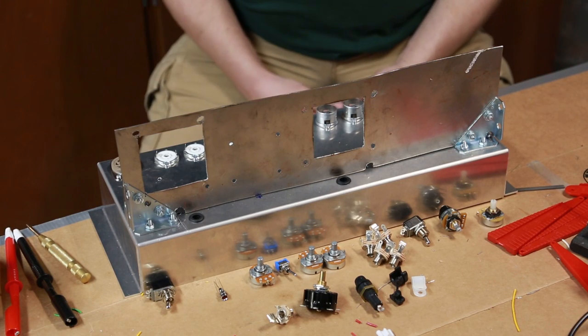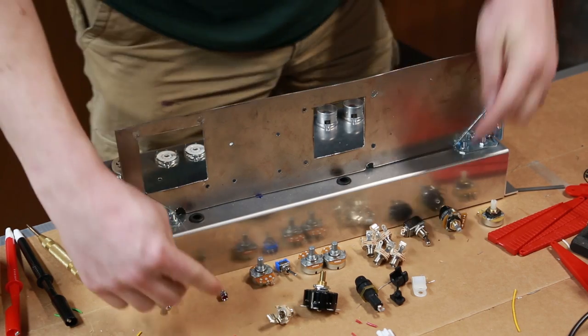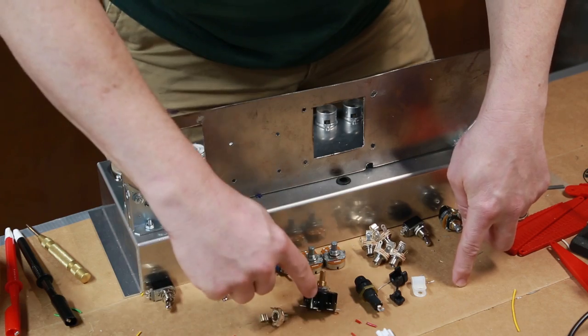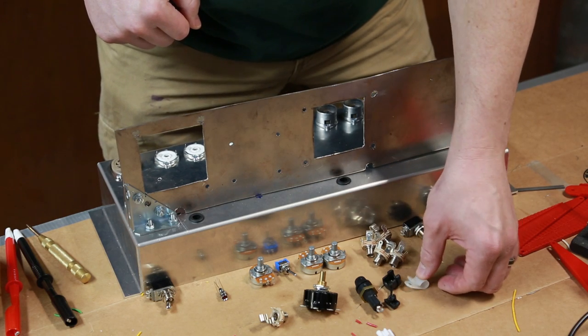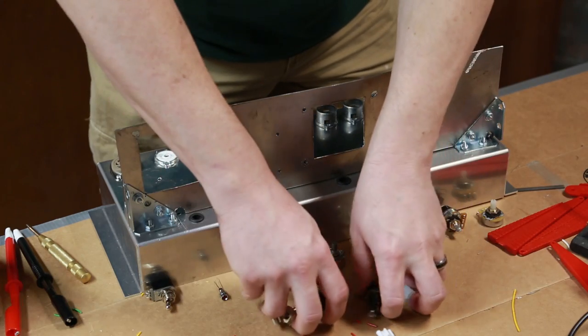All right everybody, so here is what I'm going to do next. I'm going to quickly drill the holes for all of these components. First let me just show these — these are the front or back panel components. I've got a speaker jack, a three-way switch, a fuse, and this will be the lock for the power cord. This goes inside a cabinet and locks the cord so if you yank on it, it doesn't pull it off the back of the chassis as easily.